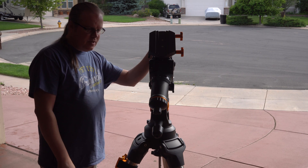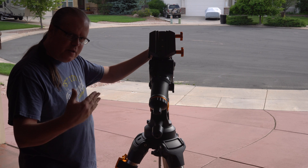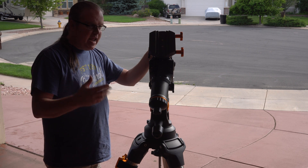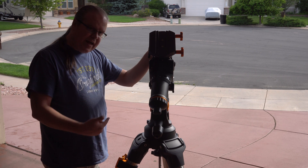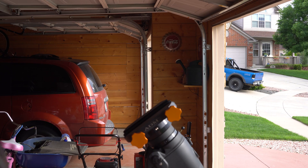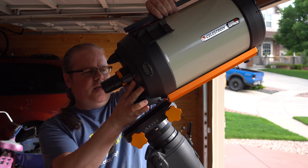My telescope — I couldn't afford the 11 inch, it was just way too expensive. But I also knew I wanted something I could upgrade, so I got the DX mount so I could use the 8 inch, 9 inch, or 11 inch. That's what I got and that's what I'm going to show you today.